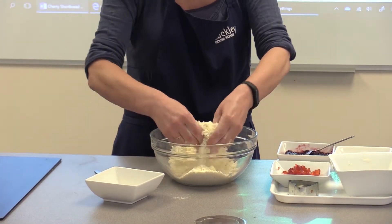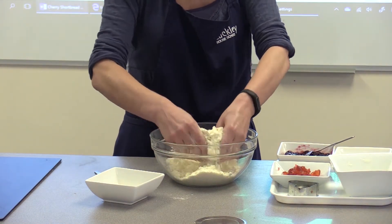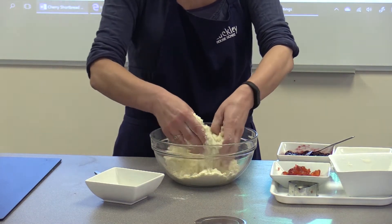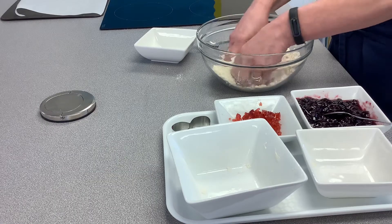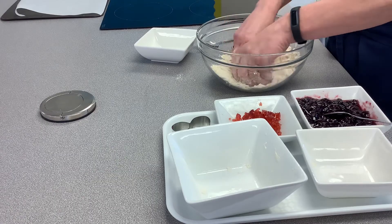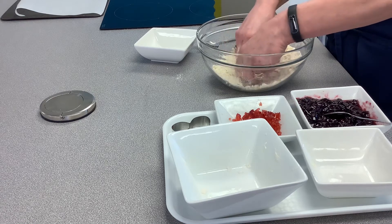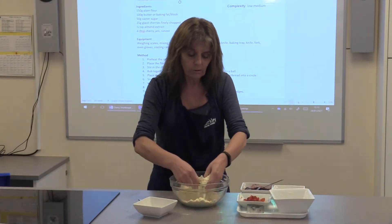When you mix flour and water together — like we did with the pizza — it makes it stretchy, elastic and strong. So try to avoid having any water in here, and then it will be a really lovely melt-in-your-mouth crumbly texture. Other recipes use margarine or low-fat spread, so if you're vegan and can't use butter, that's absolutely fine.